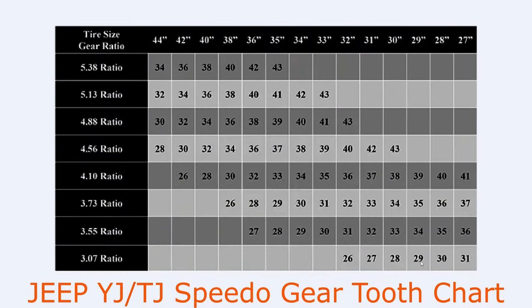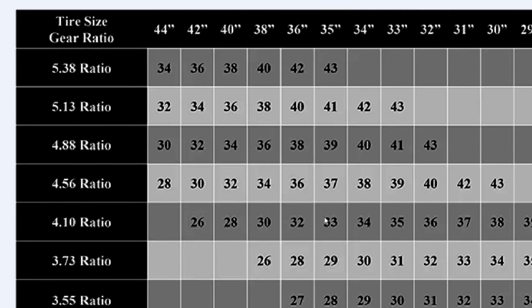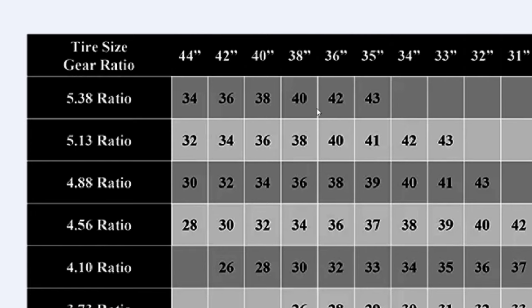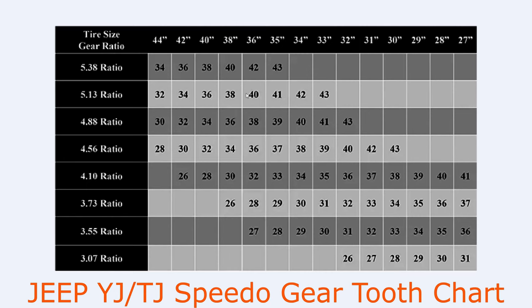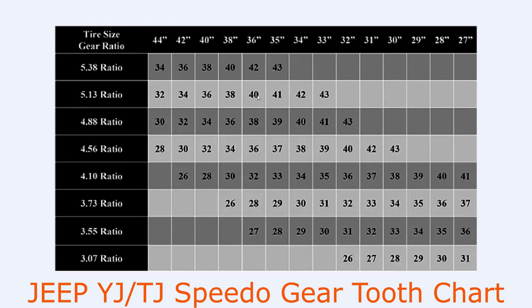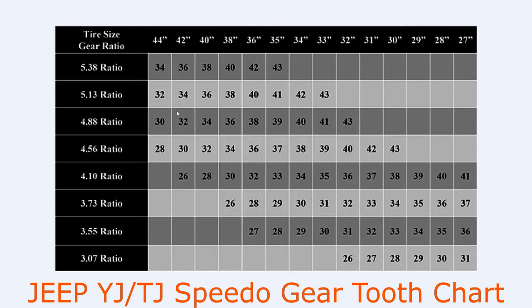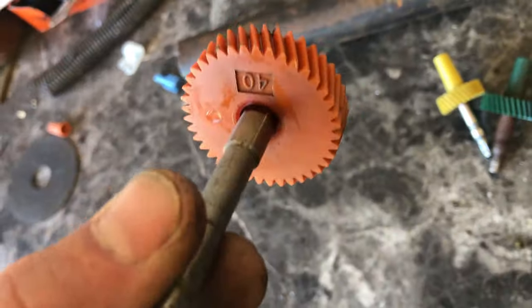Originally I jumped up to 35s and a 4.10 ratio, which had me using a 33-tooth gear. Now I've jumped to 37s and a 5.13 ratio. 37s don't show up on the chart, so it probably would have been a 39-tooth, but since they measure closer to 36 inches I went ahead with a 40-tooth. The chart will help you decide which tooth count you need based on your tires and gear ratio.